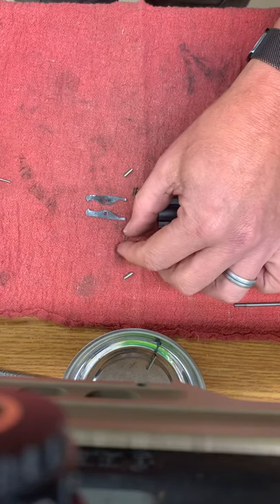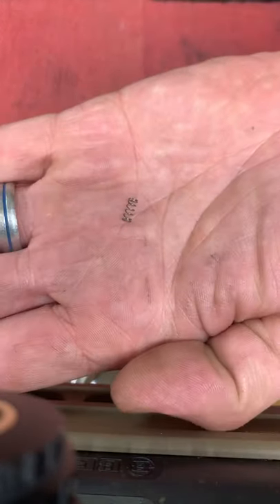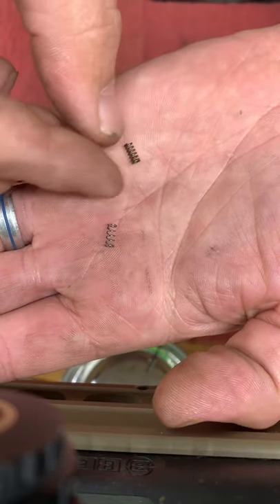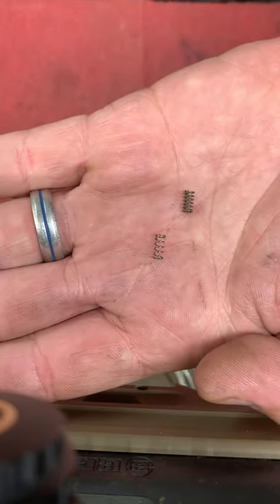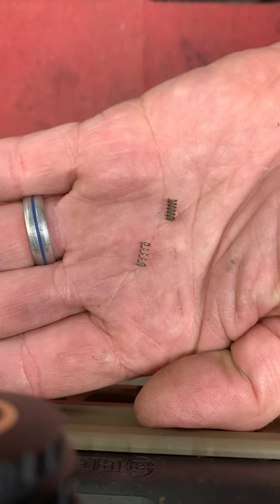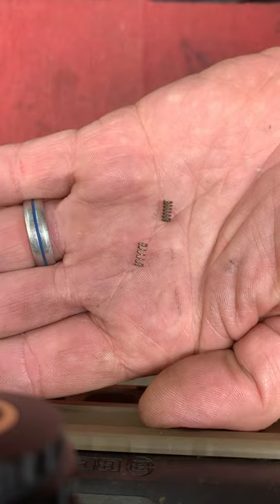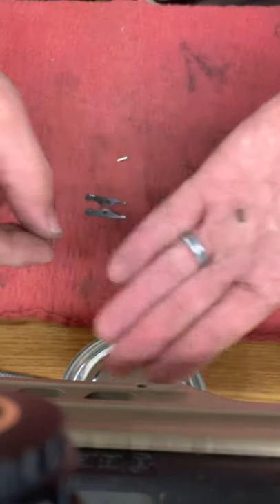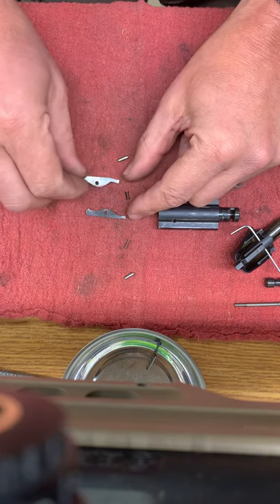If you look at the springs also — this is the spring to the left extractor, and then this one here is the spring to the right extractor. Bergara shows the same spring as far as a part number; however, if you look at them, they're obviously different. I haven't had to replace any of them, so all I'm going by is the part number.